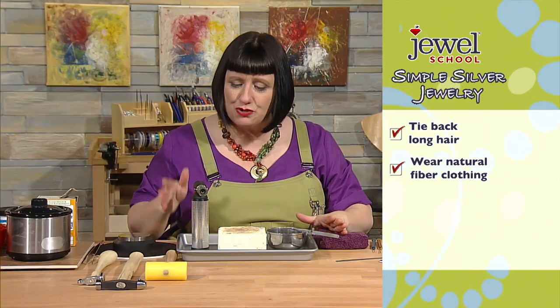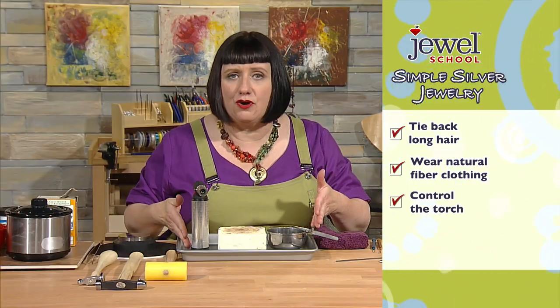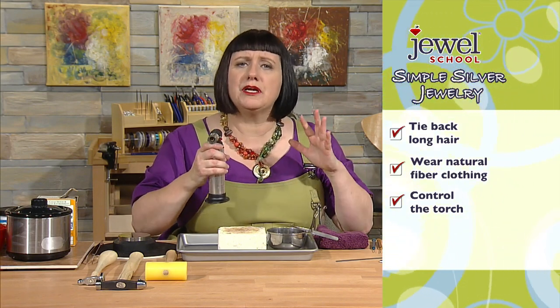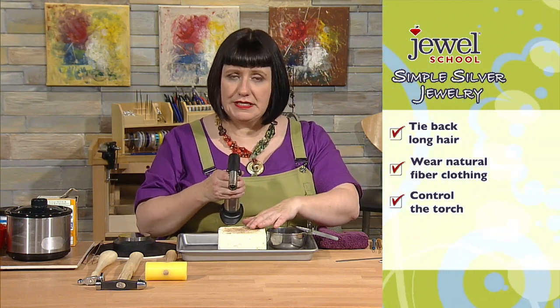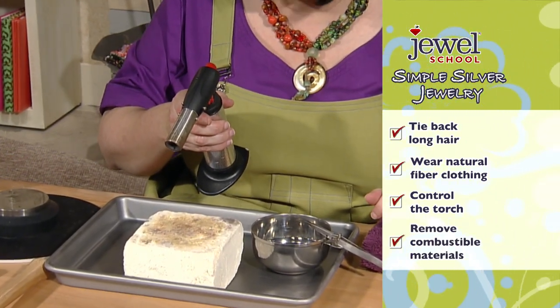When you're turning on your torch, make sure you're aiming it at your soldering surface. It's tempting to turn it on and then swing it around — we don't want that. We really want to control the torch and the flame. When we turn it on, point it at your soldering surface and make sure there isn't anything combustible on your table that might catch fire.